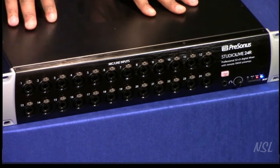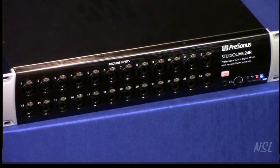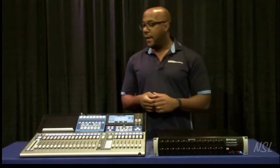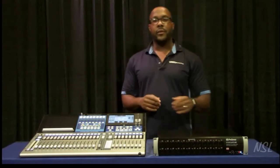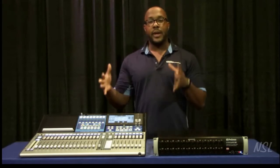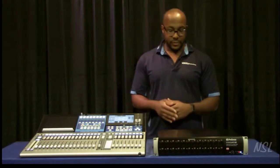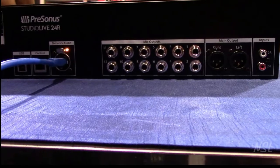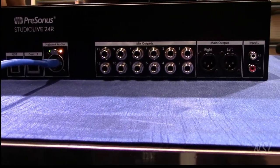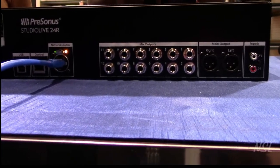Also on the front, we have a headphone jack and a slot at the bottom for an SD card. That SD card allows you to do a stereo left-right recording straight to the SD card — no computer needed. You use the same software to control the Rack Mount Mixer as you do the StudioLive Series 3 consoles, which is Universal Control. On the back of this mixer, we have 12 mix outputs, which you can control with Universal Control.